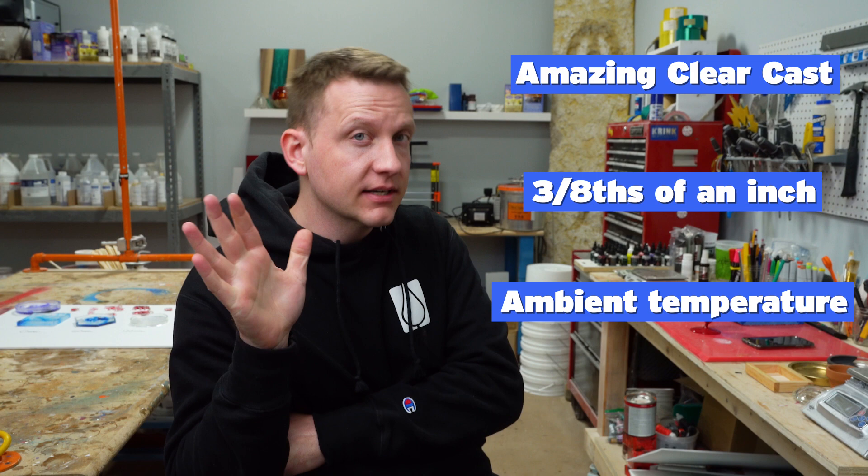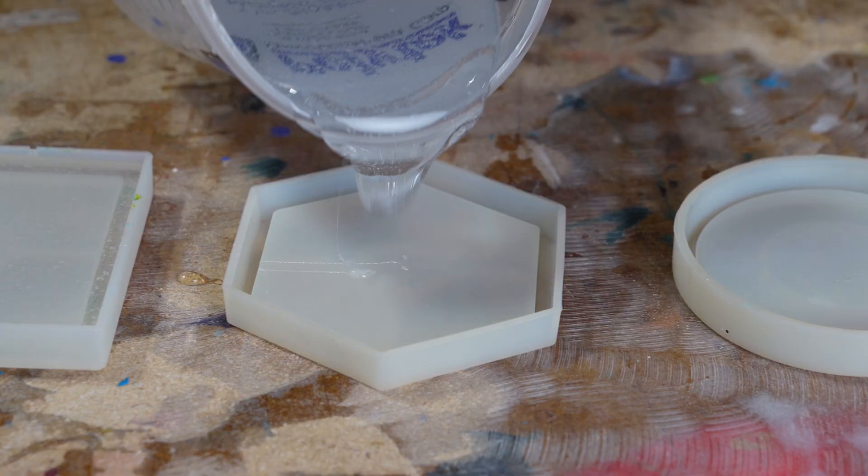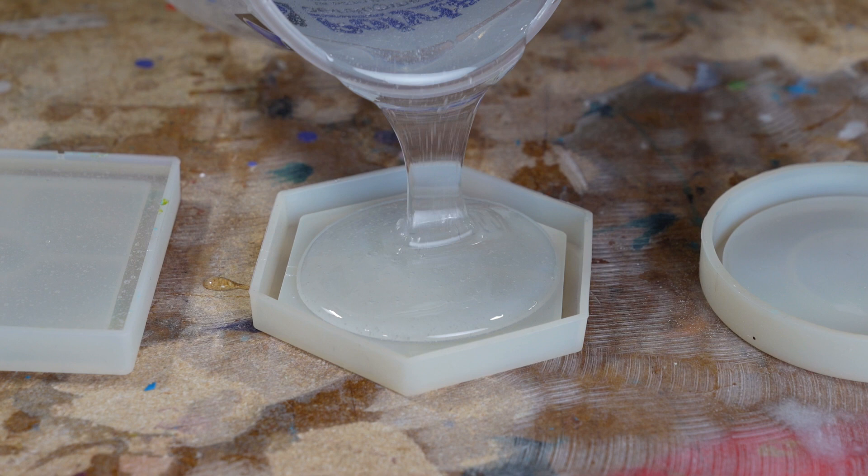To start, go ahead and mix up the material you need for your project and pour it into your mold. If you don't know how to mix up epoxy well, or you just want a refresher, go ahead and check out this video in the corner and we'll get you going.